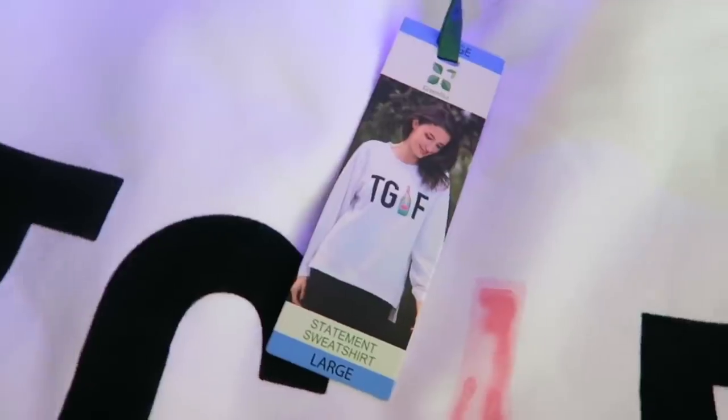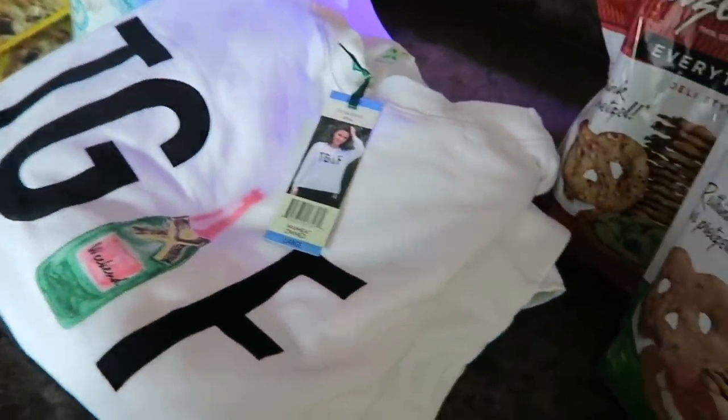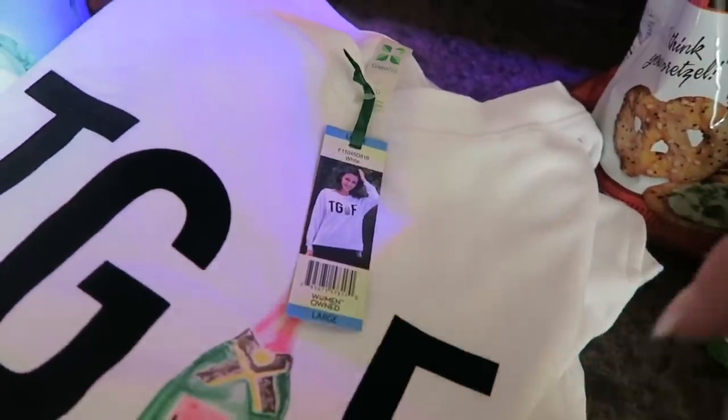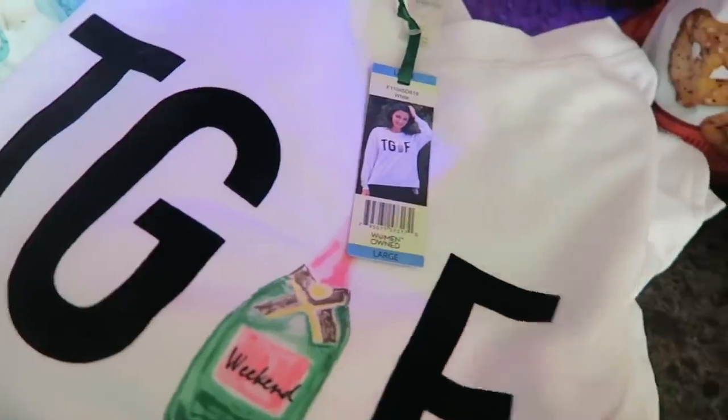Now remember I used to be a 3X, so if I can do it you can do it. Both of those are larges. I don't want to buy too much though because I don't plan on staying a large — just enough to get me through so I have something to go outside and walk the driveway in, ride my bike in, do Pilates in, that kind of stuff.